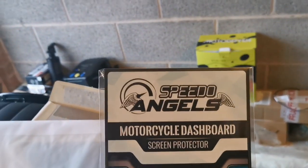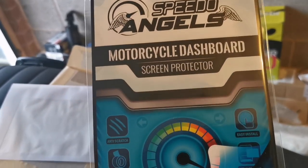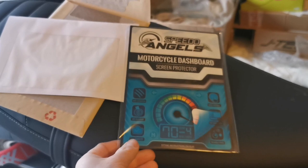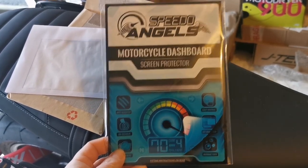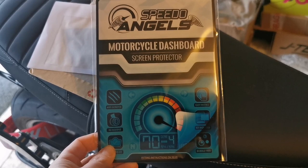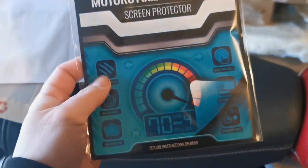I've got Speedo Angels - it's a motorcycle dashboard screen protector, that's the first one I'm going to put on. I was going to put one of these on really early on when I got the bike, it's just one of those things I've never got around to doing. If any of you guys watch TMF and use his discount code, I got about two pound twenty off - so yeah, well worth following TMF. I'm sure most of you do, but yeah, use that discount. It cost me about eight pounds delivered.